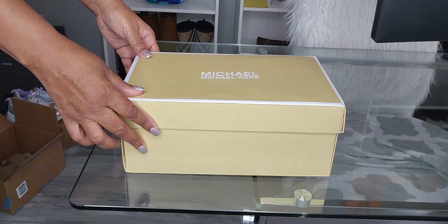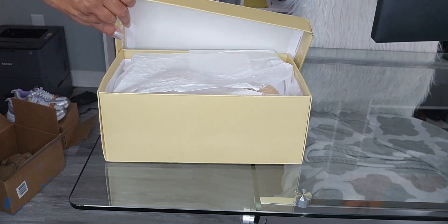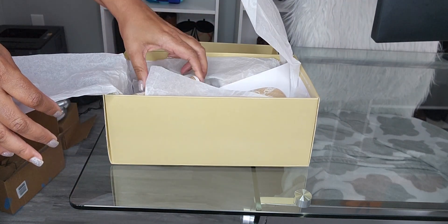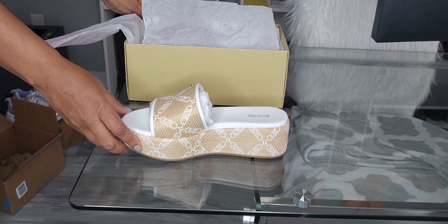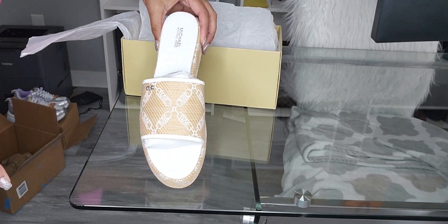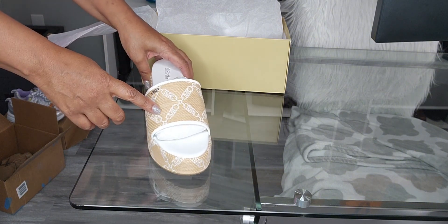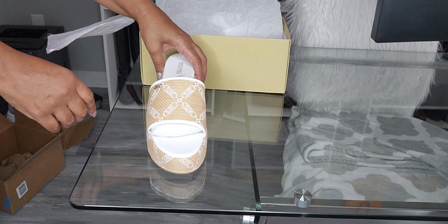The first thing I want to show you is the new shoes I recently purchased and they are from Michael Kors. I believe they're called the Ember Wedges — yep, the Ember Wedge. This is what it looks like, and this is in the color natural and optic white. This is what it looks like from the front and the side, and the design is the Empire chain logo in Jacquard.